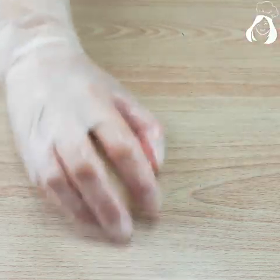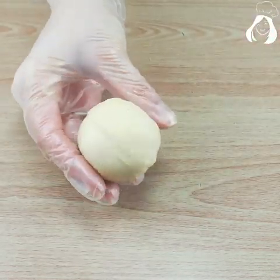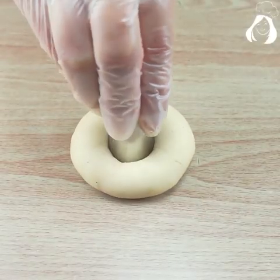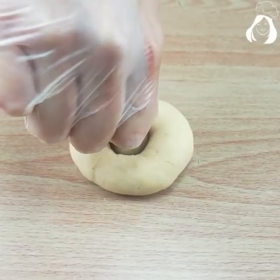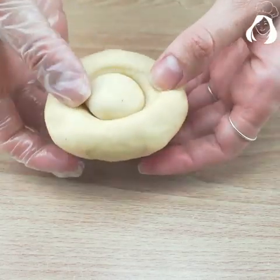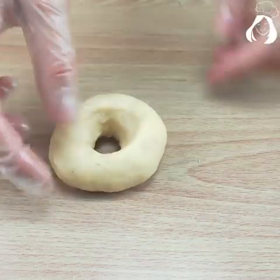Now I'm going to do the hole that all doughnuts have. You can use any tool you have in your house to help you do that. Then put it on the parchment paper and let's let it rest for 10 minutes. After that you just have to fry it.